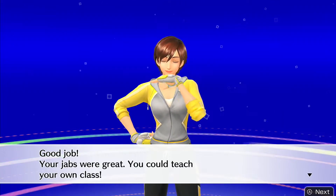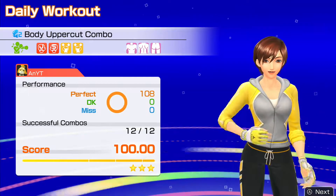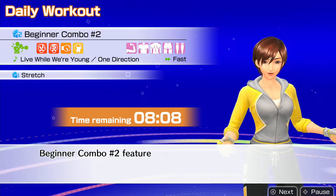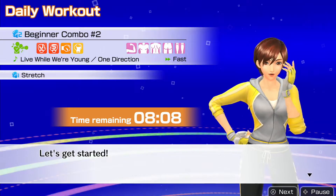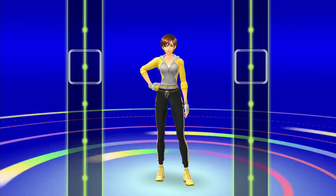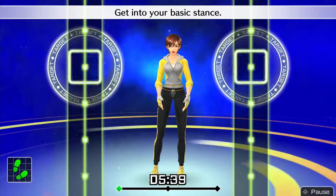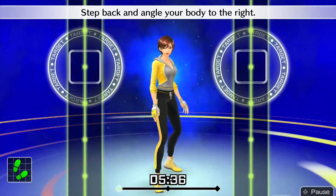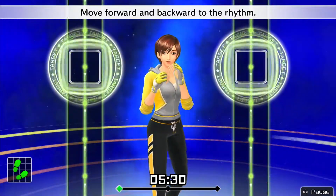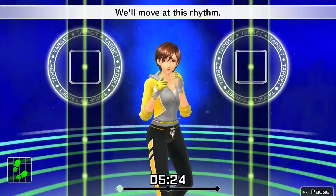Good job! Oh, fantastic! Let's get started. Let's get you moving comfortably. Get into your basic stance. Step back and angle your body to the right. Right hand by your chin, left hand in front of your face. Move forward and backward to the rhythm: 1, 2, 1, 2 — front, back, front, back. We'll move at this rhythm.